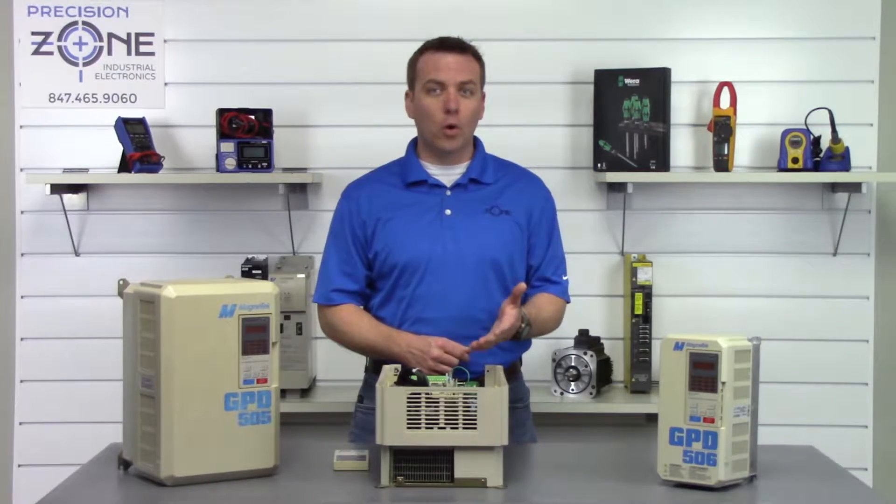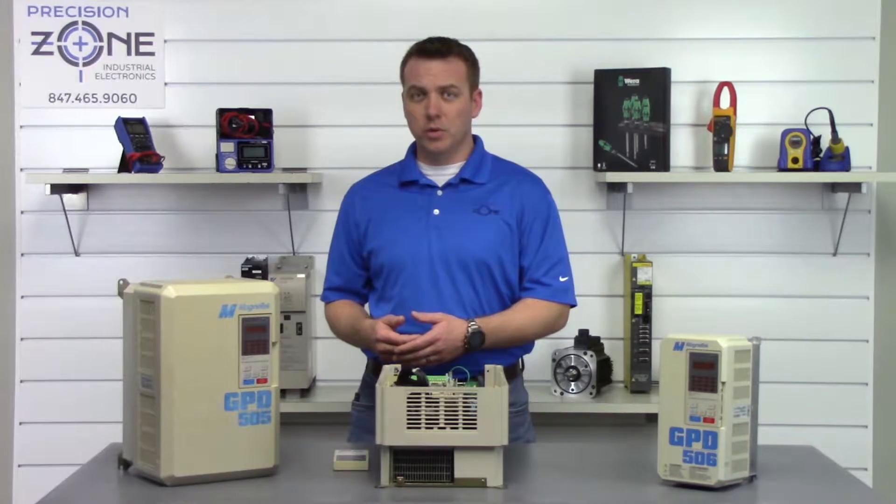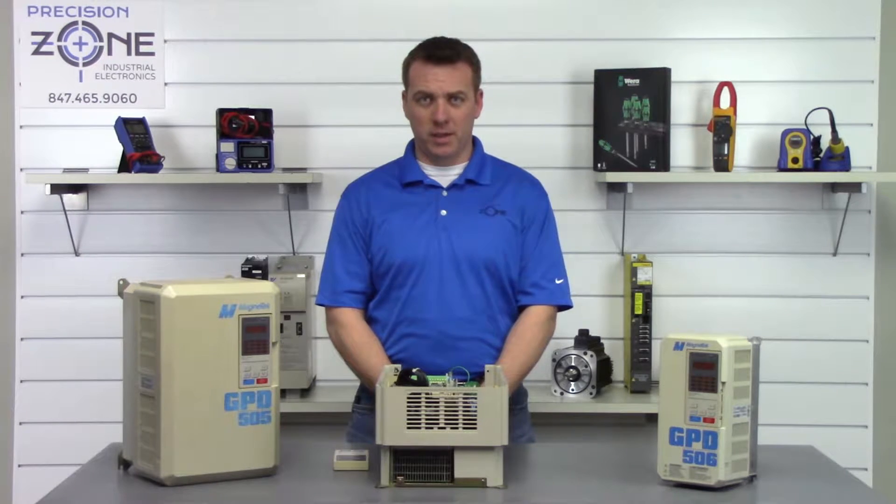Overcurrent alarms normally point to low insulation on a motor or the motor cables, and you'll want to use an Omega meter to verify the integrity of the insulation.